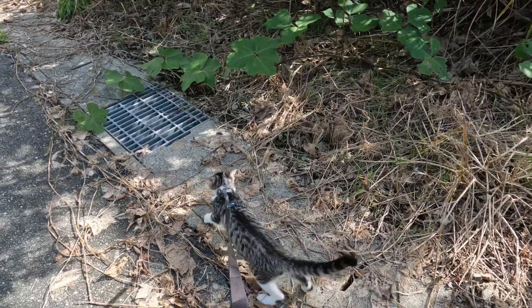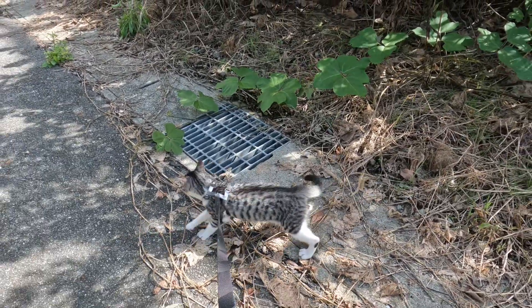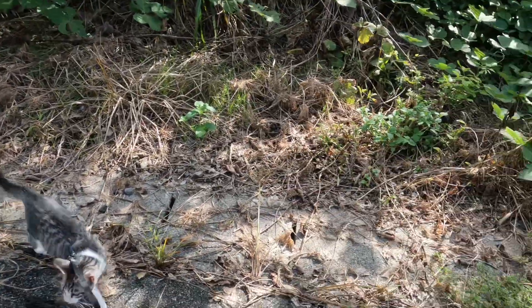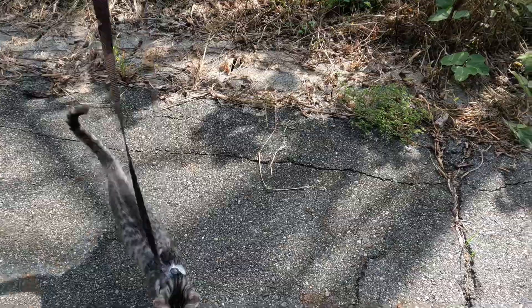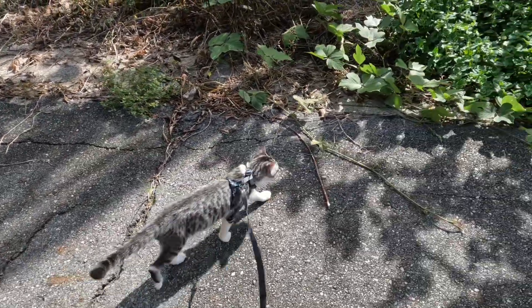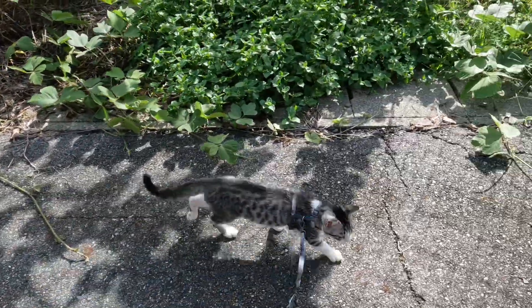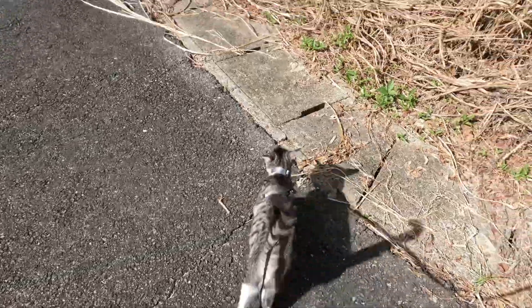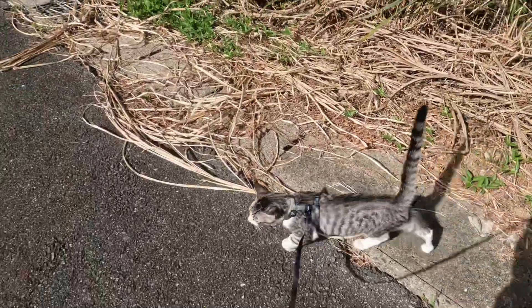That's all for this video — I just wanted to show you how he's progressing, which I'm really happy with. I think in another few weeks he's going to be really good on the lead. Today is the first time I've really had him out walking on the street and he's picked it up really well. Hope you enjoyed it.